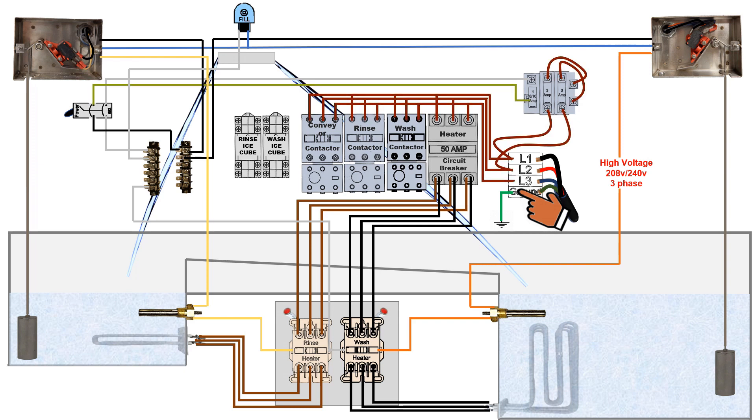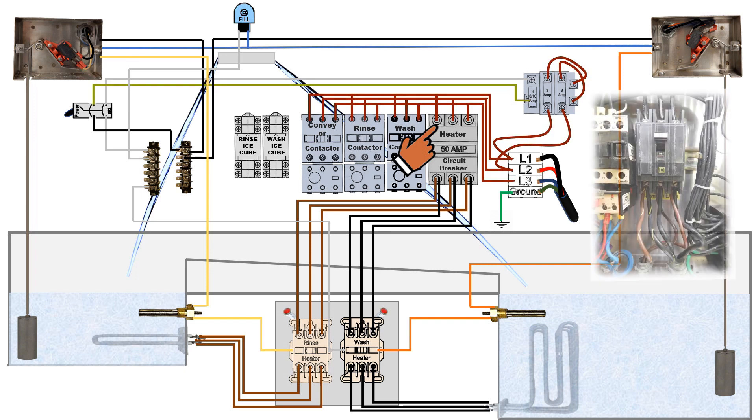From the main power terminal, black wires connect the heater circuit breaker. These wires are live and hot at any time main power is turned on, regardless of the master on and off switch. The heater circuit breaker is a 50 amp breaker and designed to protect the conveyor from either over current or over amperage from the heating elements.